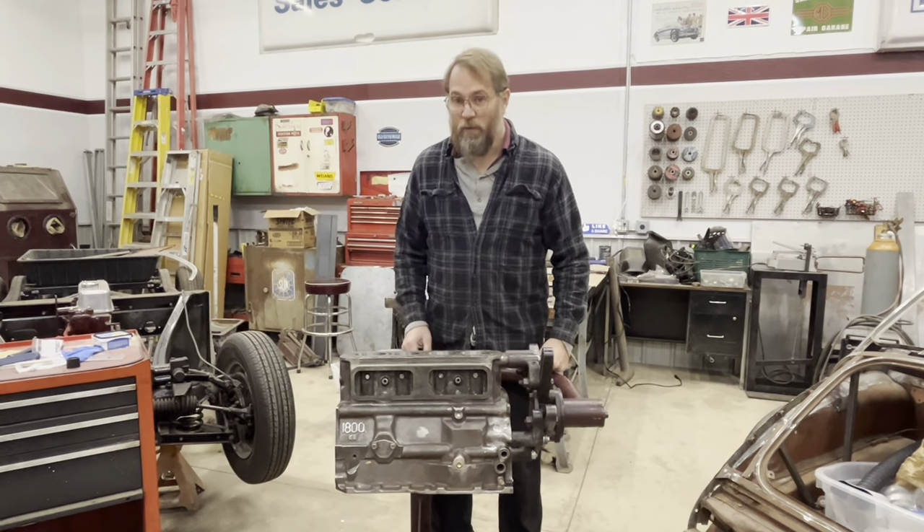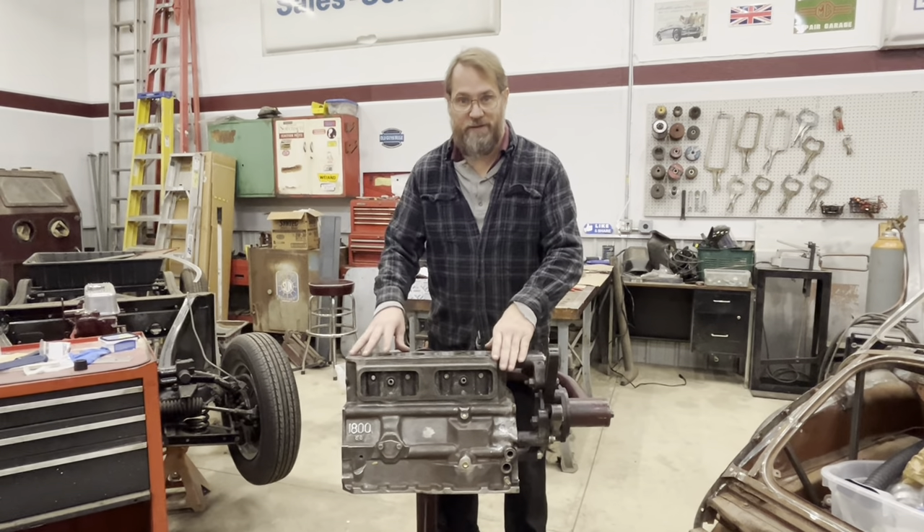MG Rob back with you. Today we're going to be working on my engine finally.